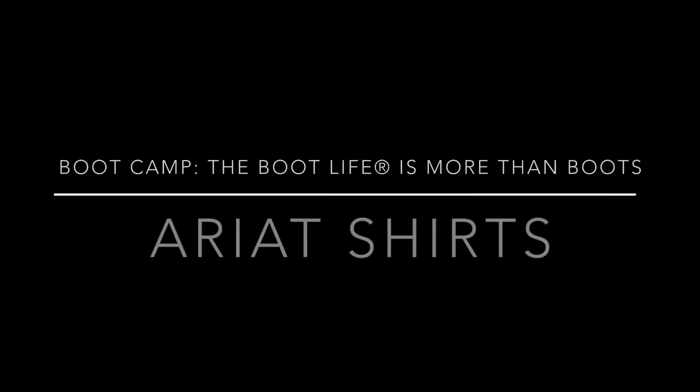Hey guys, it's boot camp time. Time to kick those puppies off, sit back, and relax. Let's get into it. Hey guys, welcome back. I'm Garrett here at The Boot Life, and today we're talking about shirts, specifically Ariat shirts.